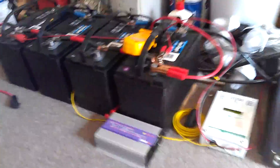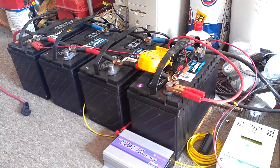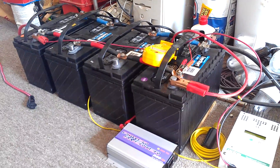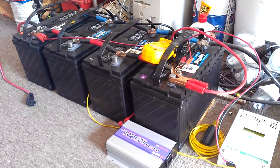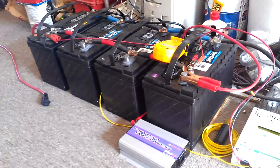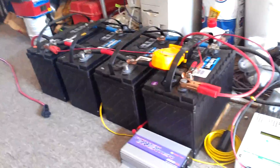I was also thinking eventually I'd get some large cables and get another box and put a distribution block inside for all my loads, and have a breaker on it too to protect that.